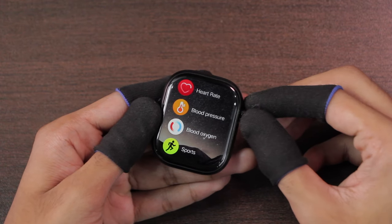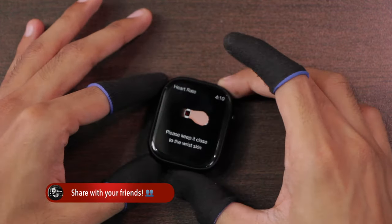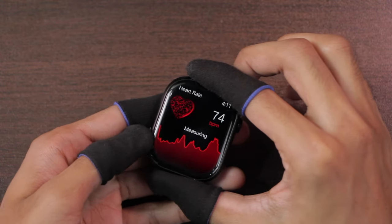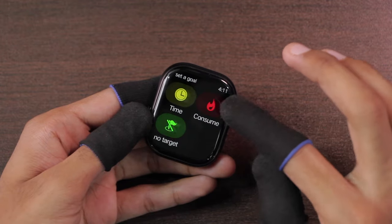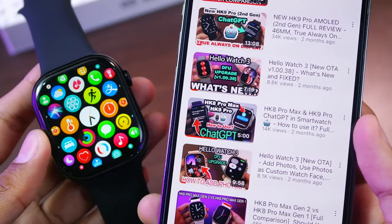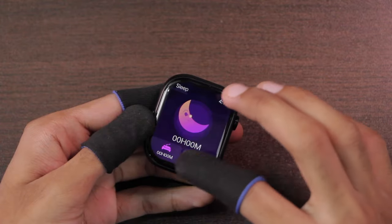For health-related applications, we have heart rate, blood pressure, blood oxygen level, respiratory rate, and blood sugar level checker. If you use any of them on a table, the sensors continue to work and give values in a few seconds, which means it does not have wrist detection — so I wouldn't trust the values given. There are also many sport modes, and you can tap the three dots to set a time or calorie target, or start without a target. There is also ChatGPT — a link for how to use it is in the description below. There is also a sleep tracker.